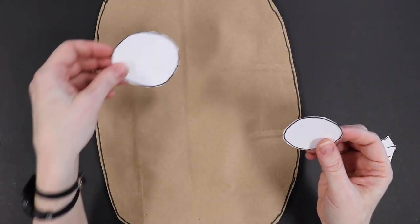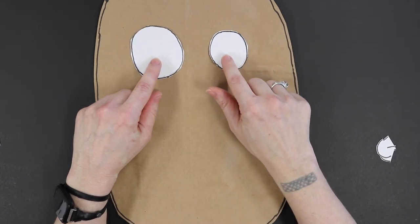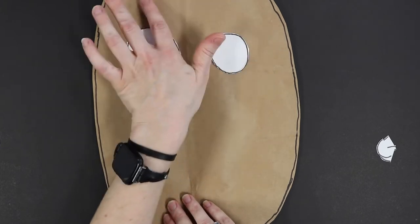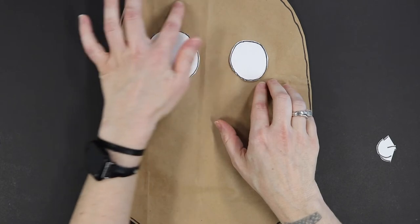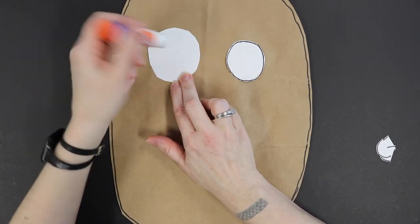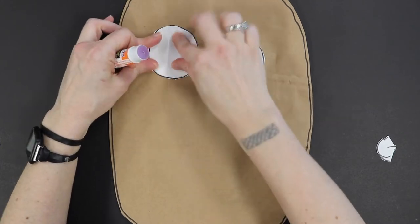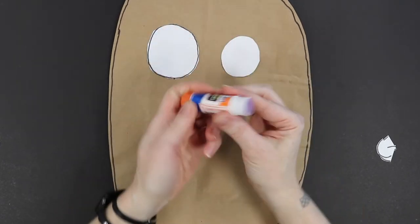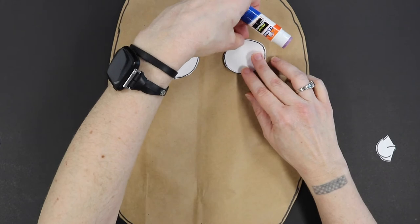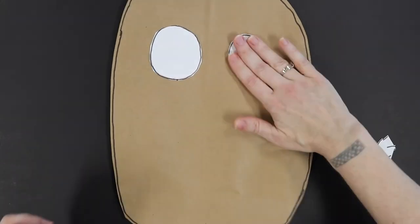Now we're going to start by putting Rot's eyes on — his large eye and his small eye. You can kind of play around with where you like them. If you have a copy of the book you can look at his picture, or just do what looks nice to you. I like them about here — we need to save a little room up top for Rot's eyebrows. Get your glue stick, flip the eye over to where you want to glue it, put the glue stick on the back, then flip it back over and press it down. Do the same for his other eye.